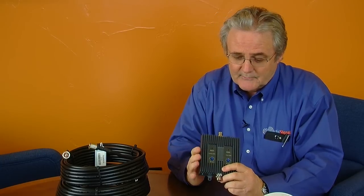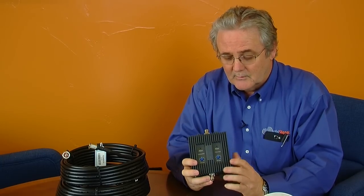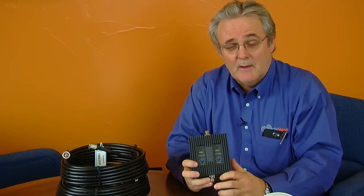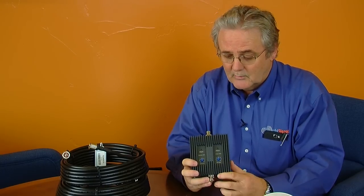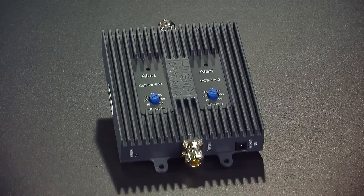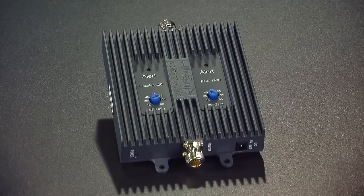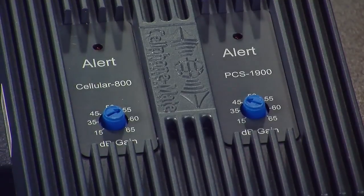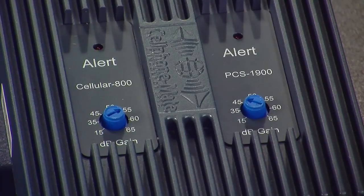The nice thing about this new amplifier is that, as usual, Surecall has put it in a nice metal case which helps protect it from outside interference — very durable and very well built. The amplifier has adjustable knobs so that you can adjust each frequency independently. It has 850 megahertz for cellular frequencies and 1900 megahertz for PCS such as Sprint, T-Mobile, things like that.